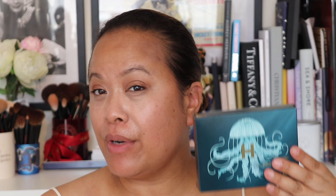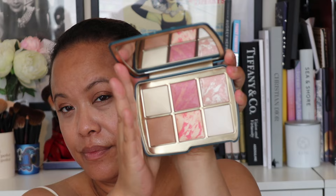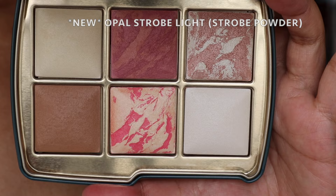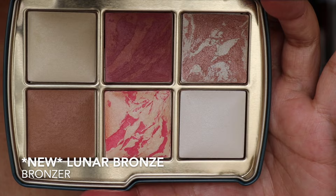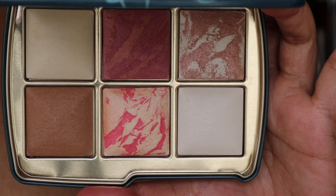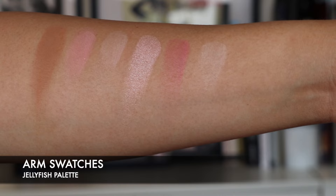Let's move on to the next palette — this is Jellyfish, and Jellyfish I believe has three new colours. Again it comes in gorgeous packaging. The shades are: Diffuse Light, which is a finishing powder; a new colour, Rose Fusion, which is a blush; a new colour, Opal Strobe Light, which is a strobe powder; a new colour, Lunar Bronze, which is a bronzer; then Diffused Heat, an existing blush shade; and Ethereal Light, also an existing finishing powder.